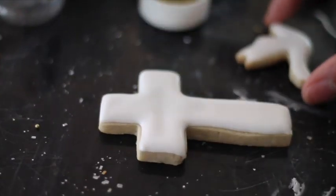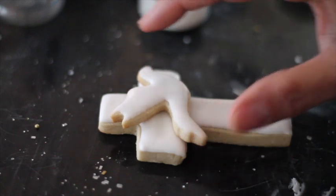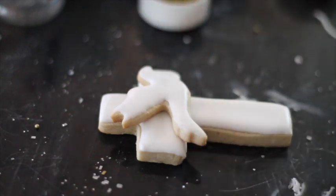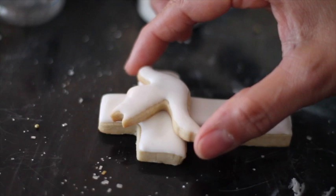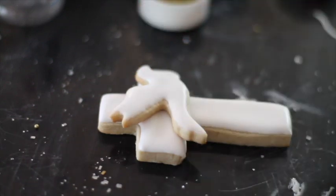Now my cookies are completely dry. What I'm going to do is put the Holy Spirit in the middle of the cross. The only thing you need to do is put a little bit of icing on the back of it, place it there, and then let it dry.